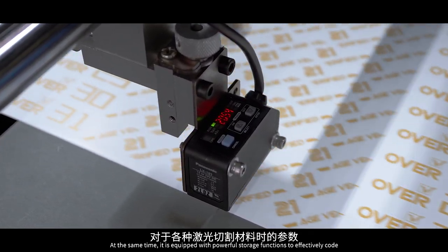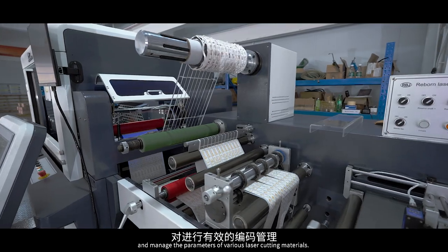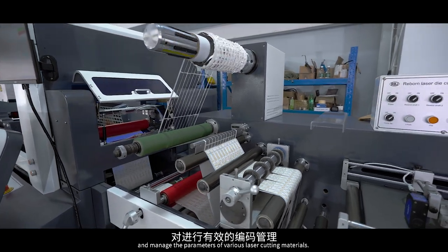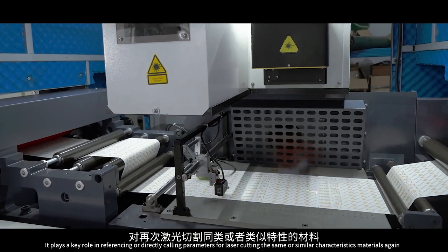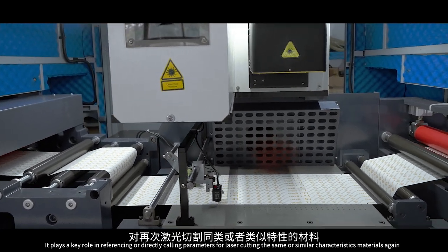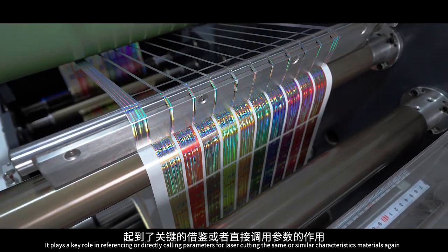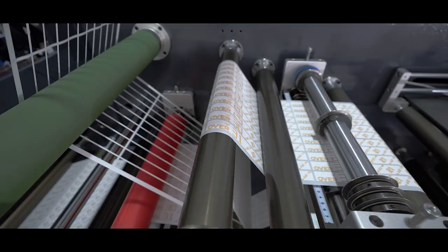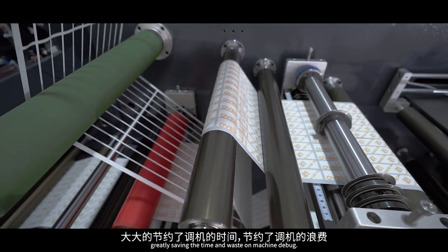It is equipped with powerful storage functions to effectively code and manage the parameters of various laser cutting materials. It plays a key role in referencing or directly calling parameters for laser cutting the same or similar characteristic materials again, greatly saving time and waste on machine debug.